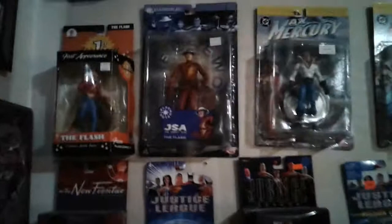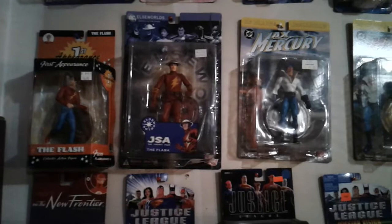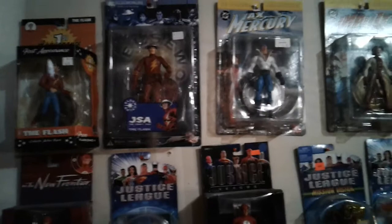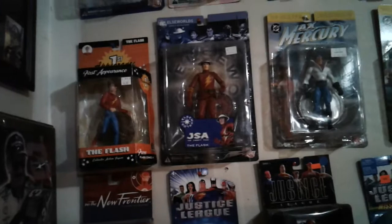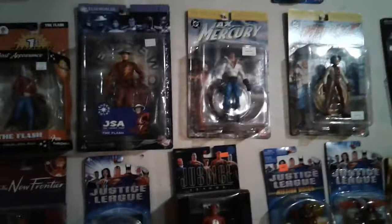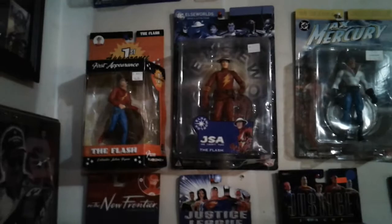Right next to him would be an Elseworlds figure — that's something DC does where they ask 'what if so and so would have been the Flash?' or what if he would have been set in World War II. They just do some crazy stuff and it makes you think, wow, that's kind of different. Those are the other two Jay Garricks I have, aside from the ones I just showed you in the bedroom. I believe both of those are from Comic-Cons — the stickers don't say which one.